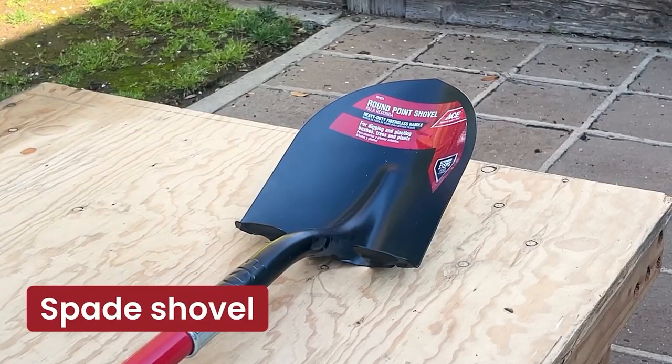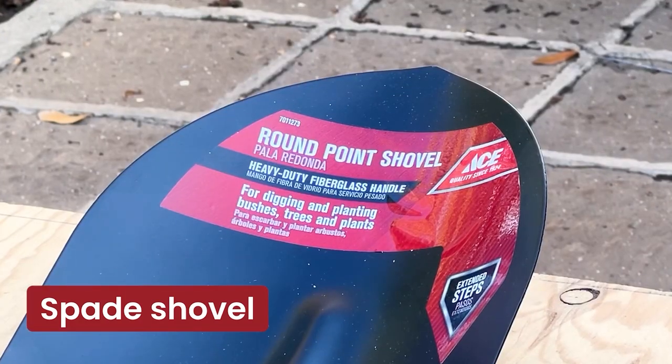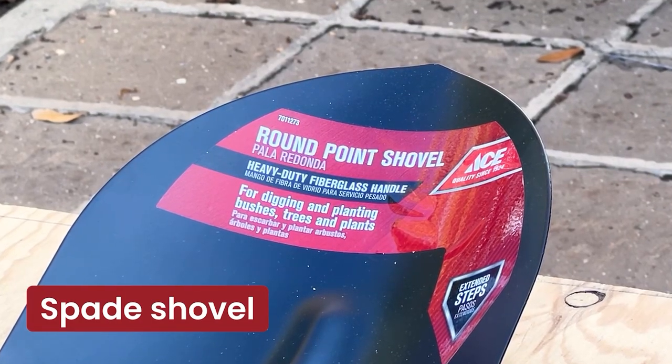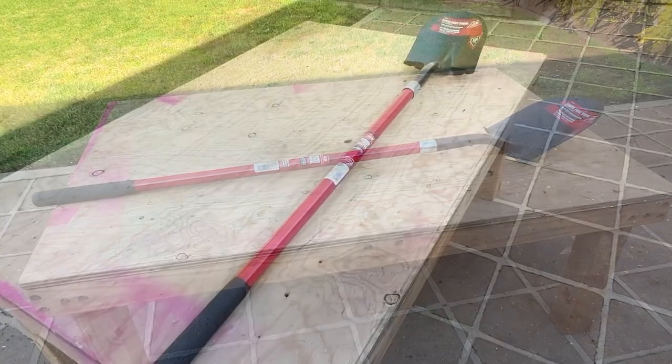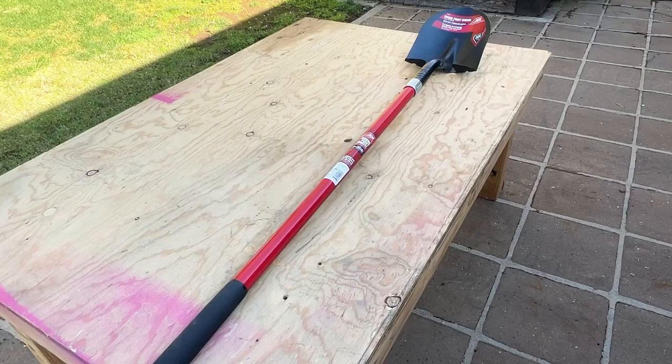Next up, we have the Spade Shovel. This tool has a flat, rectangular blade and is perfect for edging and shaping garden beds. The Spade is also great for digging holes or moving soil or mulch.